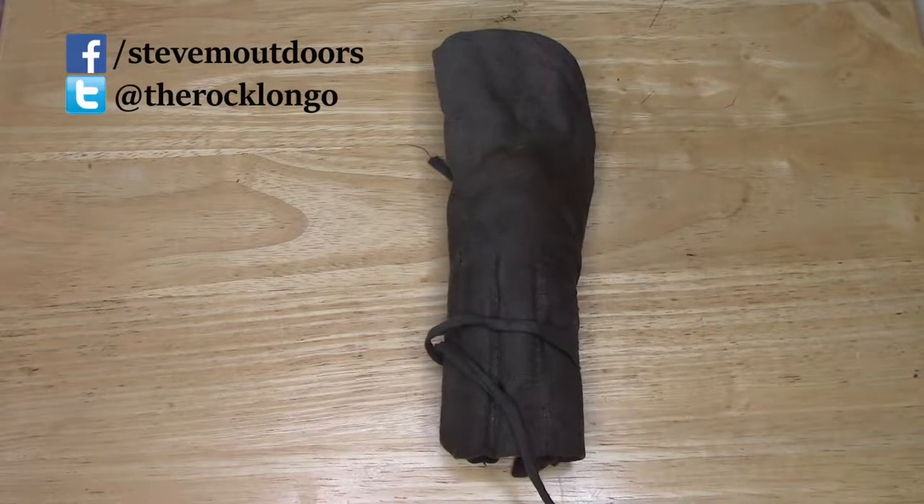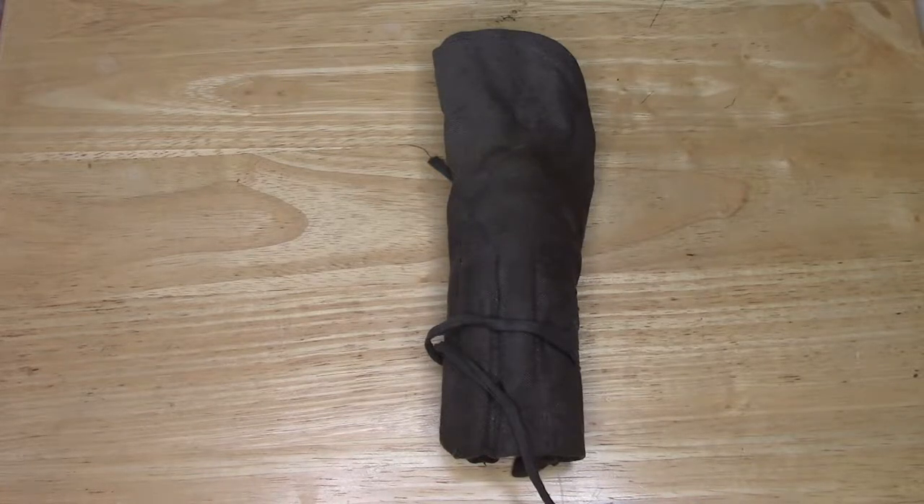Hey there, it's your favorite redneck preppy from Steve M Outdoors and today we're going to look at what makes up the field and cleaning kit of the Ljungman AG-42B rifle, Sweden's first semi-automatic rifle to go into service.